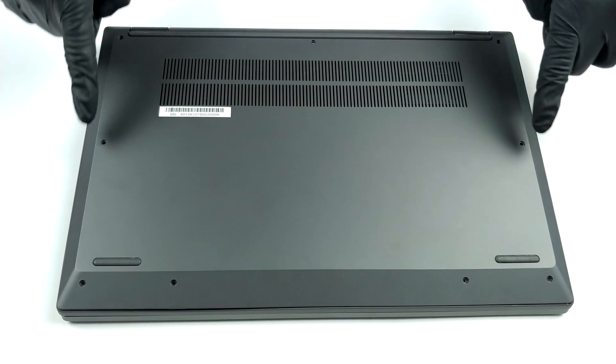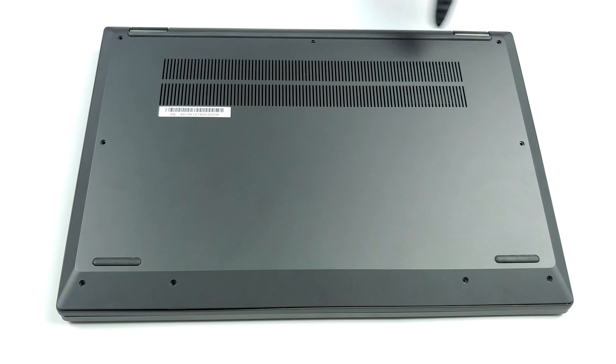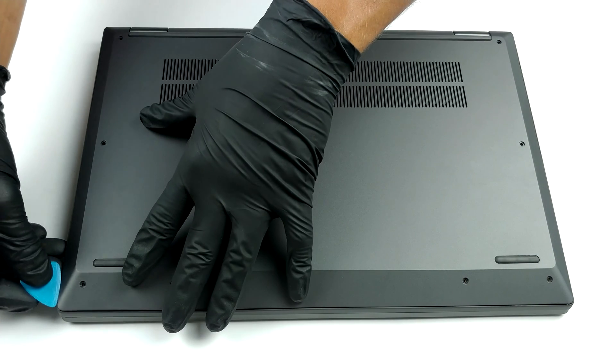Hello, this is Laptop Media, and today we will show you how to open the Lenovo Ideapad Flex 5 15 and what's inside of it.